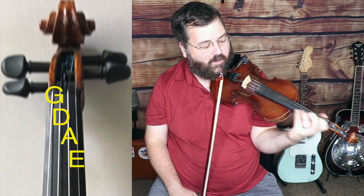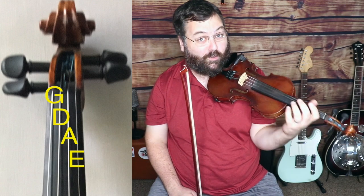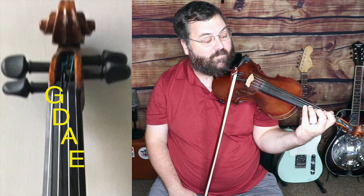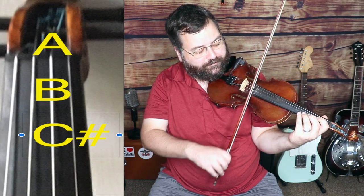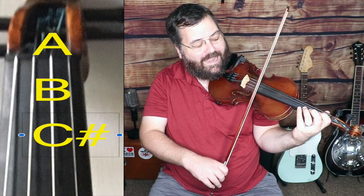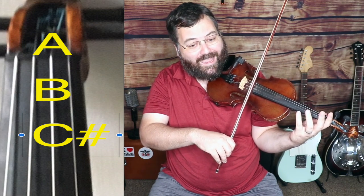To find that first note, if you haven't really played before — and this is not a teaching video for how to play the fiddle, this is just a tune teaching video, so you'll want to look at other videos or online classes I offer for that. We're going to start with the second finger on the A string on a C sharp note. Probably the easiest way to find that is to play the A scale, the first three notes, starting with open A.